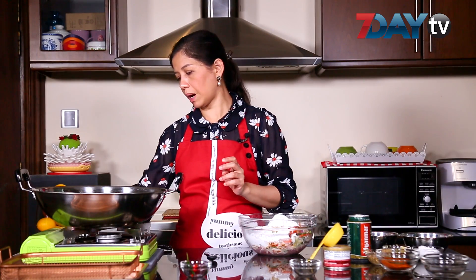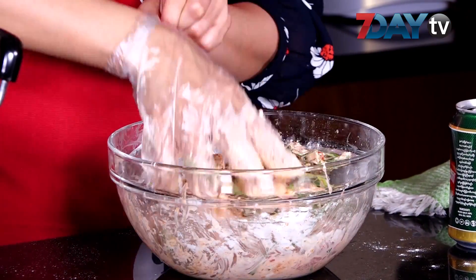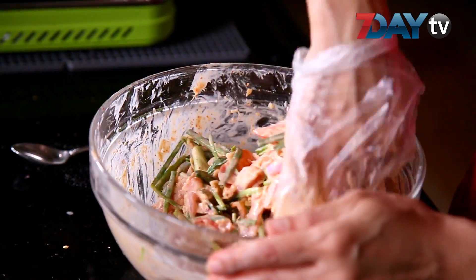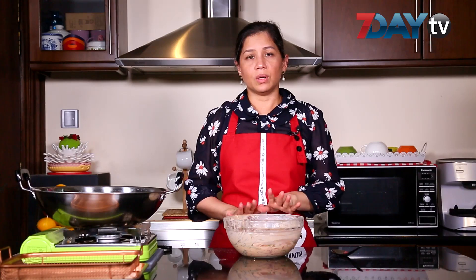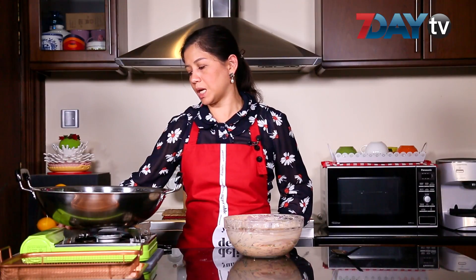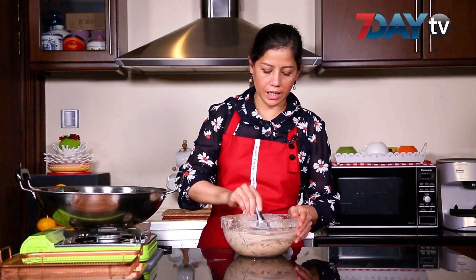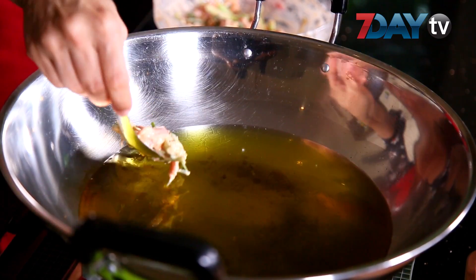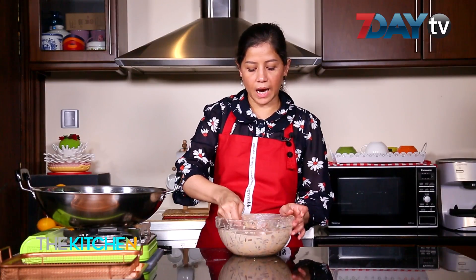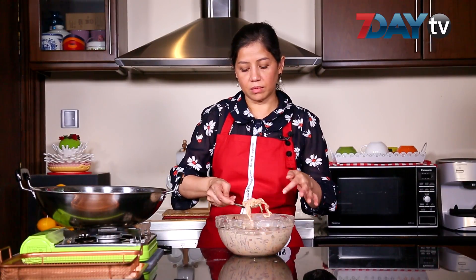Now, let's put the oil in the pan. We will use the pot to create a pot and turn it. The pot is made in the pot and will be cooked.